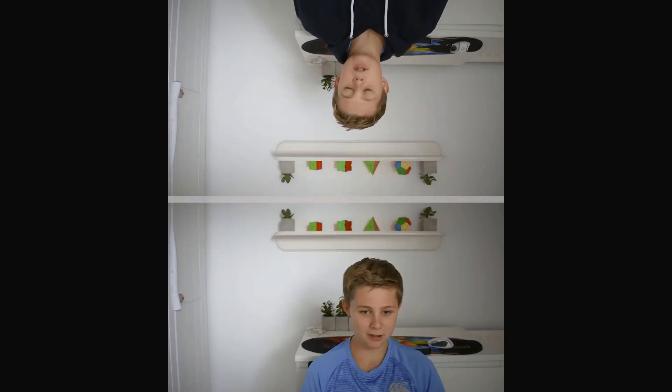Alright guys, that was fun. So goodbye. Goodbye guys. Like and subscribe. Thank you.